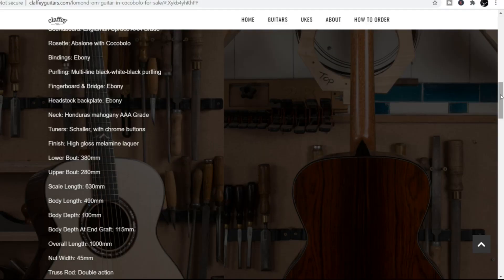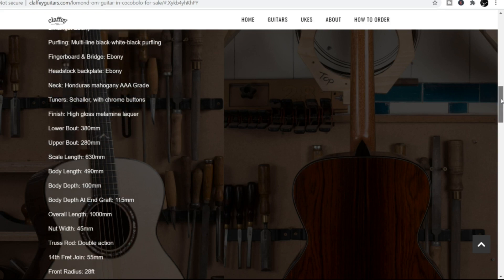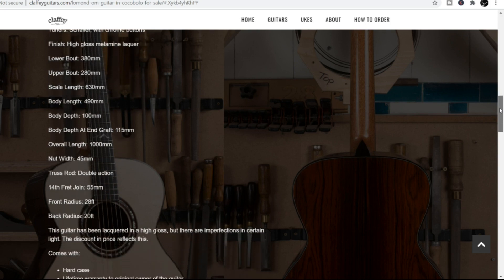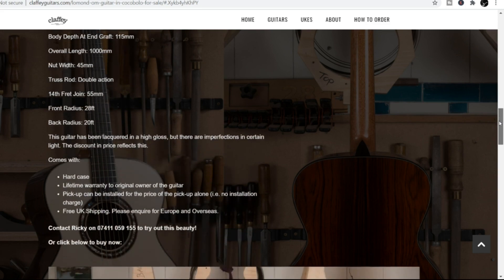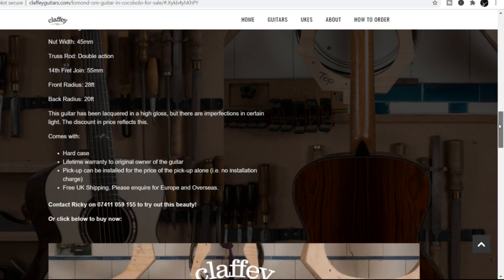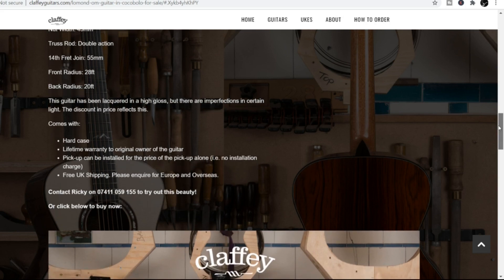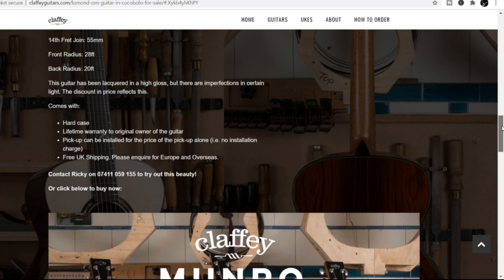Tuners are high quality. High gloss melamine lacquer. There's all the scale lengths and everything, so you get a really good quality instrument with quality materials by the looks of it. Comes with a hard case and a lifetime warranty as well, which can't be bad. Pickup can be installed at cost of the pickup alone — no installation charge — if you want to have it electric. Free UK shipping as well.